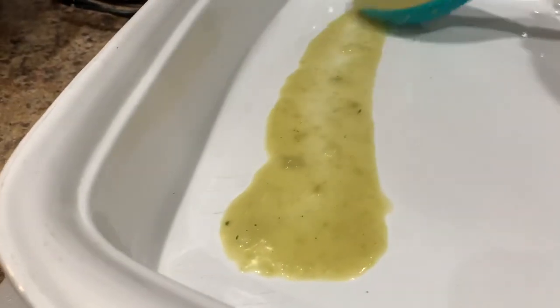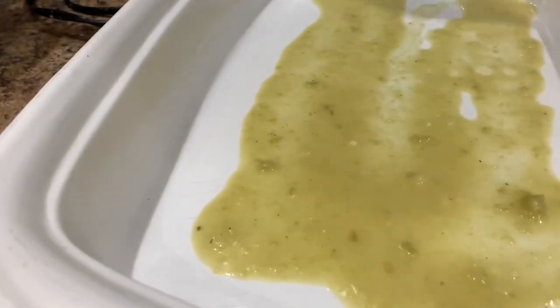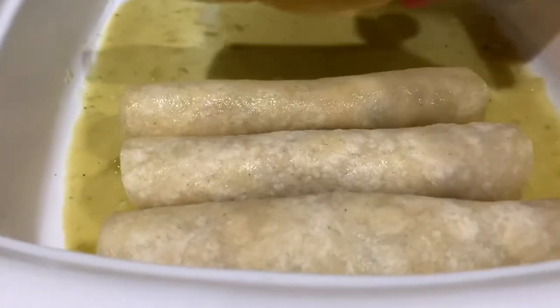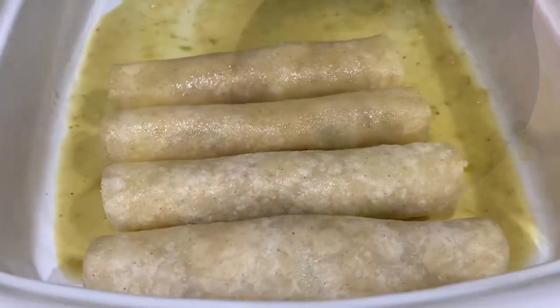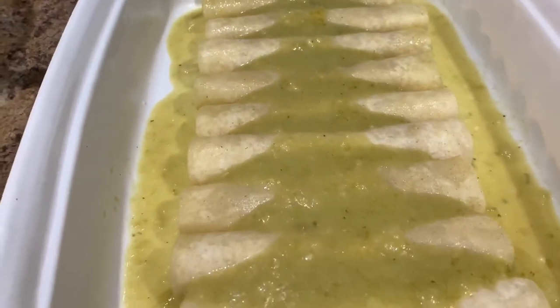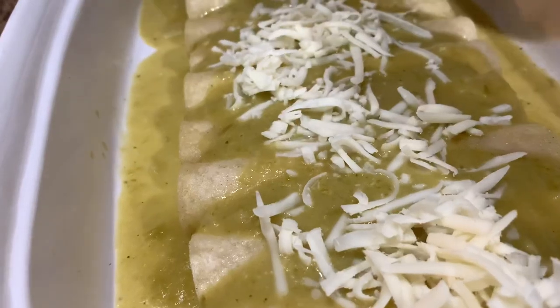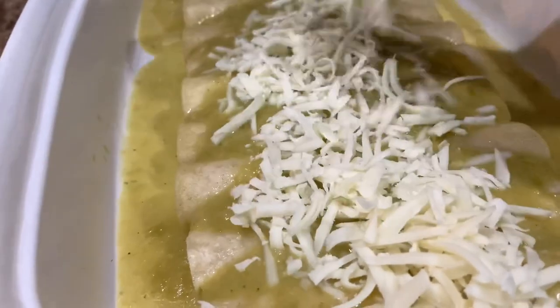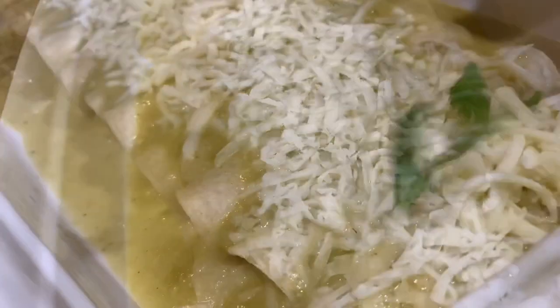Before we begin to roll out our enchiladas, add a few spoonfuls of the sauce to the bottom of the baking dish, lining the entire bottom so all sides are covered. Roll your tortillas with the chicken mixture and place them in the baking dish. Once you fill the baking dish, pour more of the sauce over the enchiladas — add as little or as much as you want — and top them off with Monterey Jack cheese or any other melting cheese that you prefer.